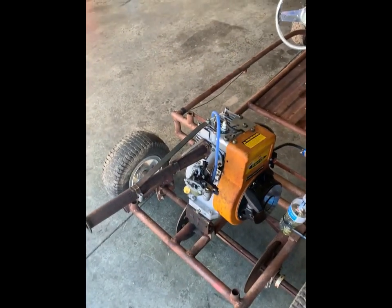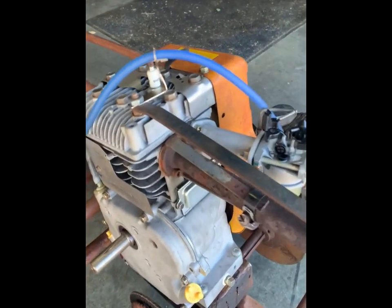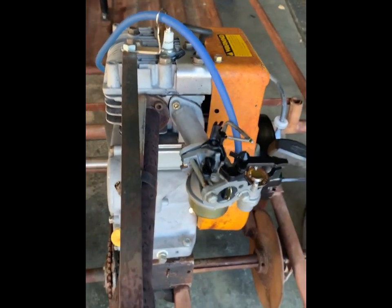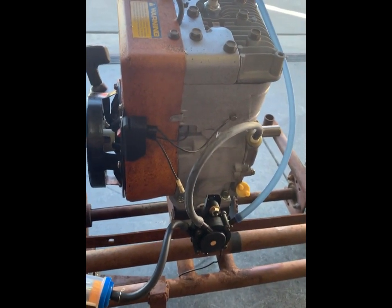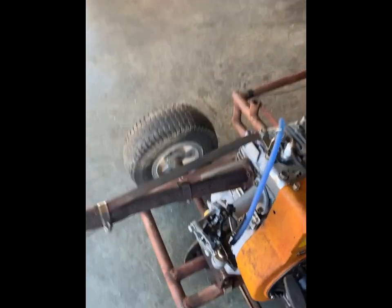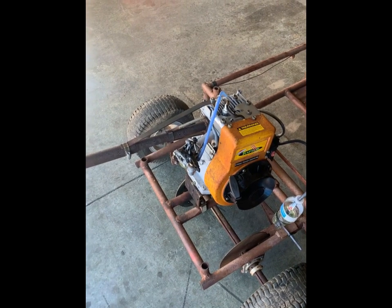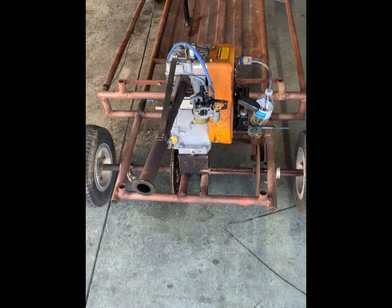It's got great throttle response — it starts right up. Running a number 18 low speed and a number 35 main on the jets with the Predator carb. Running the original E2 ignition. It obviously needs an air cleaner but we didn't have the adapter for the Predator carb. It's got the long two-stage header.